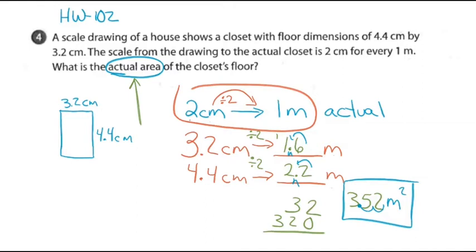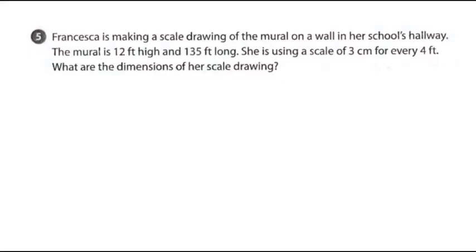Before I go to the next problem — did my reasoning help people with problem number four? Can you see how I went step-by-step? Are people still stuck on this one? I'm going to go to problem number five from homework 102.